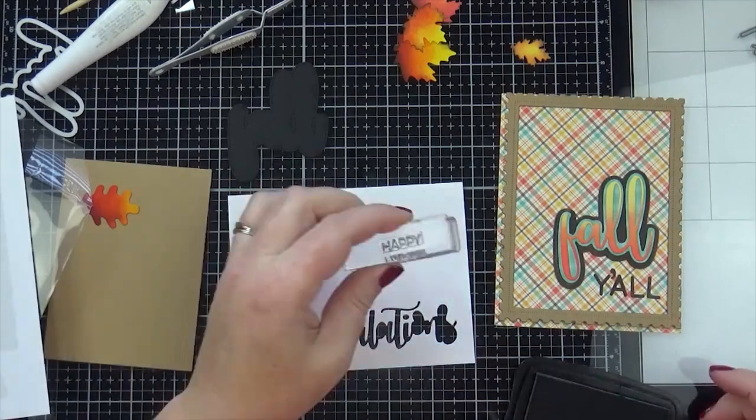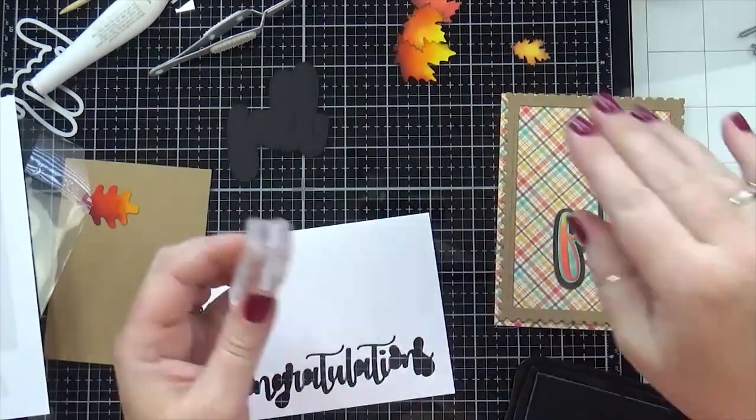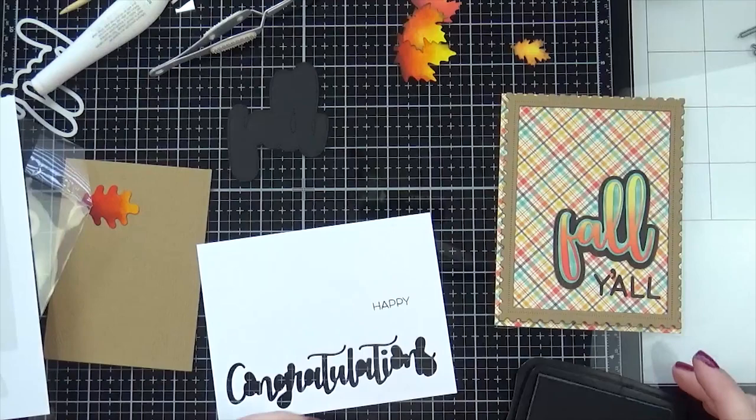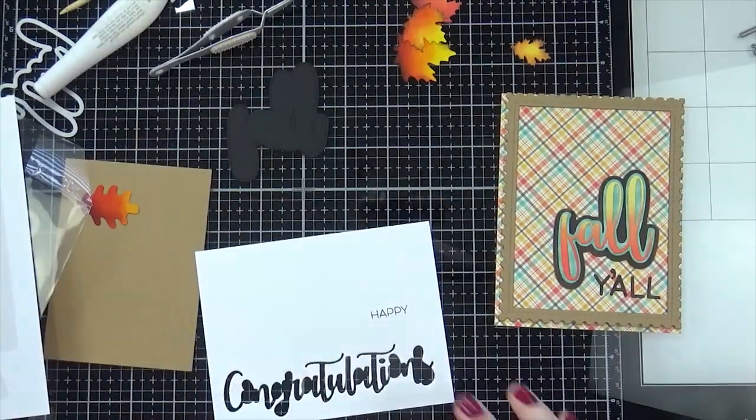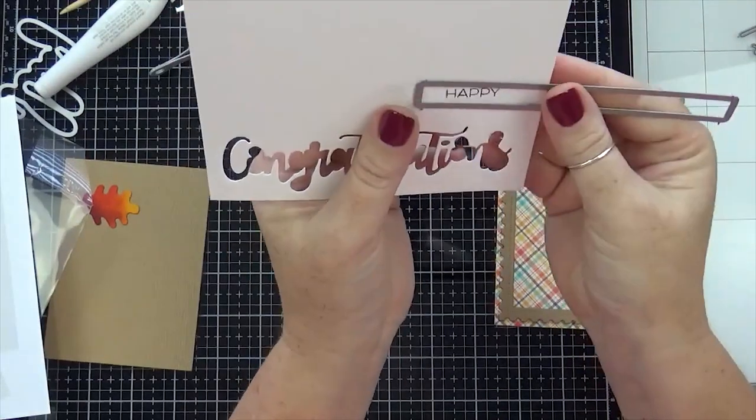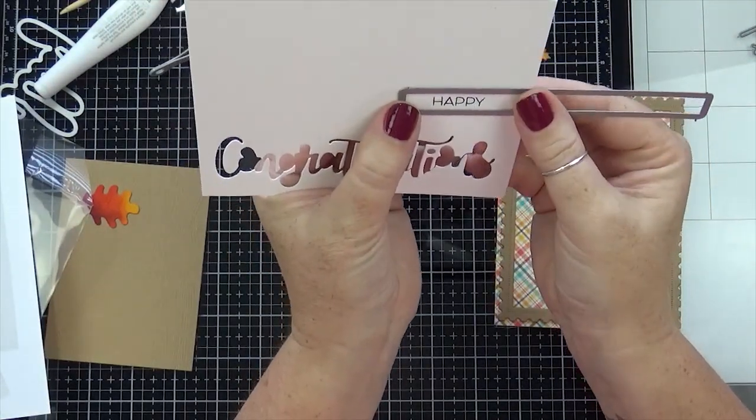I was really excited to use the Rounded Alphabet by Simon Says Stamp — I've had it for a little bit and haven't used it yet. That's what I used for the 'y'all' part of the sentiment, and the 'happy' is part of the fall stamp set.